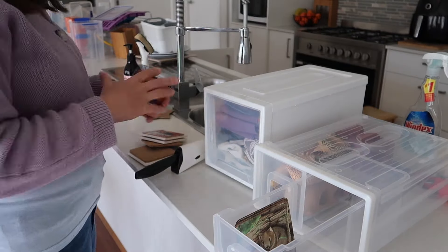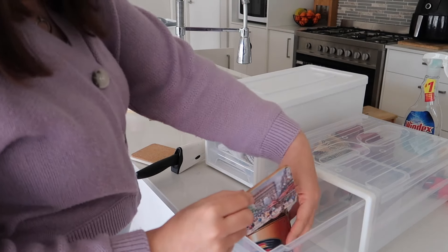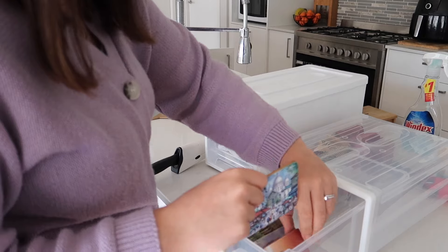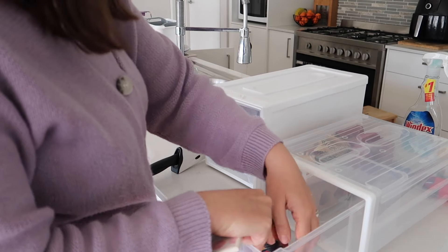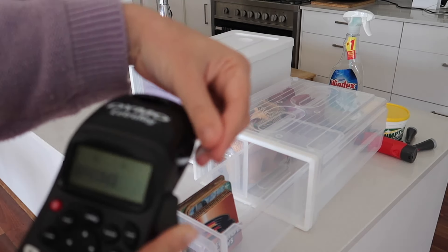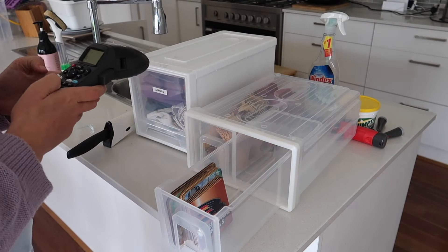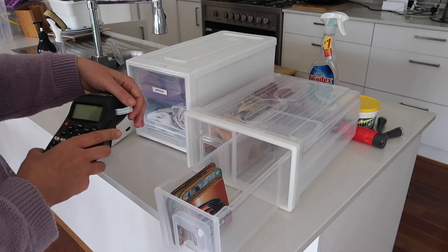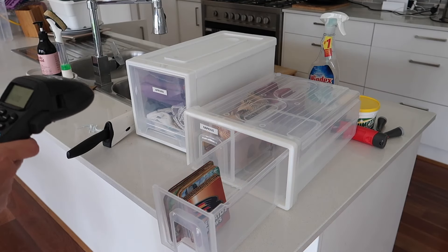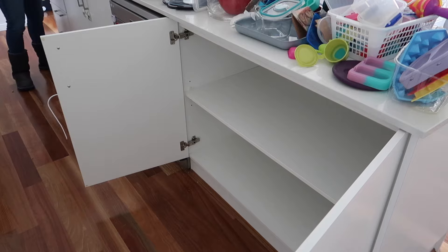I'm going to have a drawer just for coasters. Some of them are done - there's one of my first ever DIYs, I made coasters on this channel when I first started. They've stuck together so they're done. I'm also just putting Dave's Crows coasters in there - we've got plenty of space. Then I'm using my trusty label maker to label the drawers. I find it quicker and more efficient than using my old Cricut.